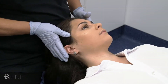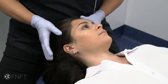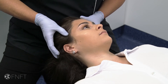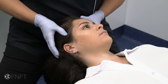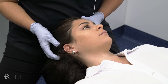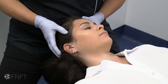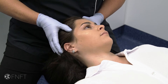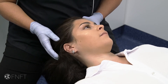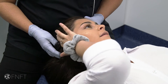I'm going to do an assessment now on your temporalis. Just clench your teeth together for demonstration purposes — you should feel the temporalis pop out near the eye — and then relax. I'm going to go across these trigger points. Hannah, can you tell me zero to ten, ten being the most painful, what you feel along here? A seven. It's pretty much a consistent seven across there, stopping about there.